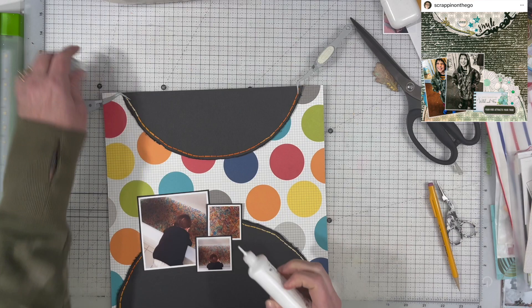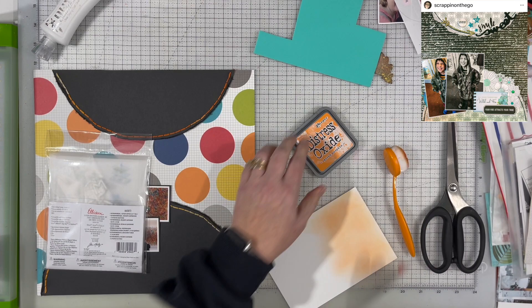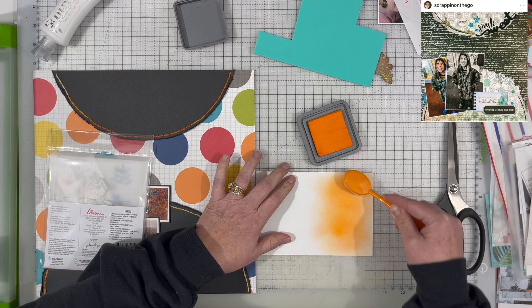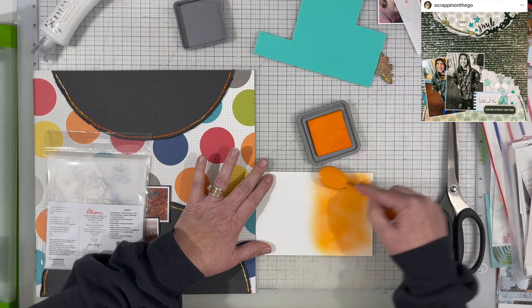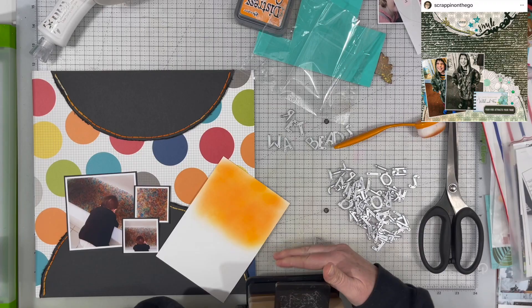I'm using a little bit of liquid glue to adhere just at the very ends where the embroidery floss ends and starts, so that it doesn't pop out again. I also used a little bit of tape to tape those down as well.